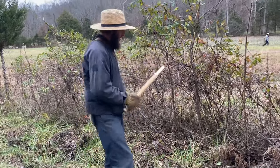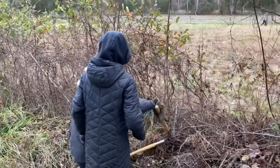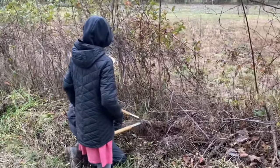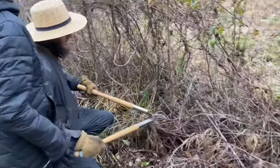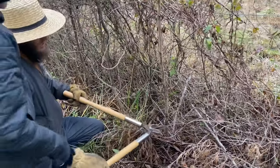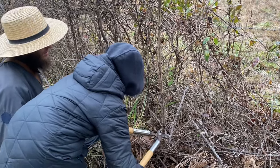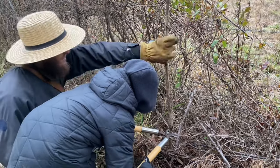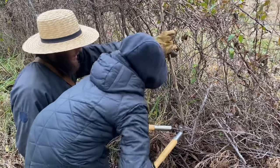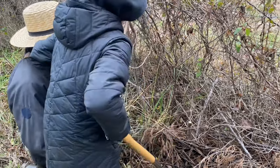Rachel, would you like to cut this for me? This is the young growth of a black walnut — just cut it right there for me. A little higher, right here. Yep. All right, good job.